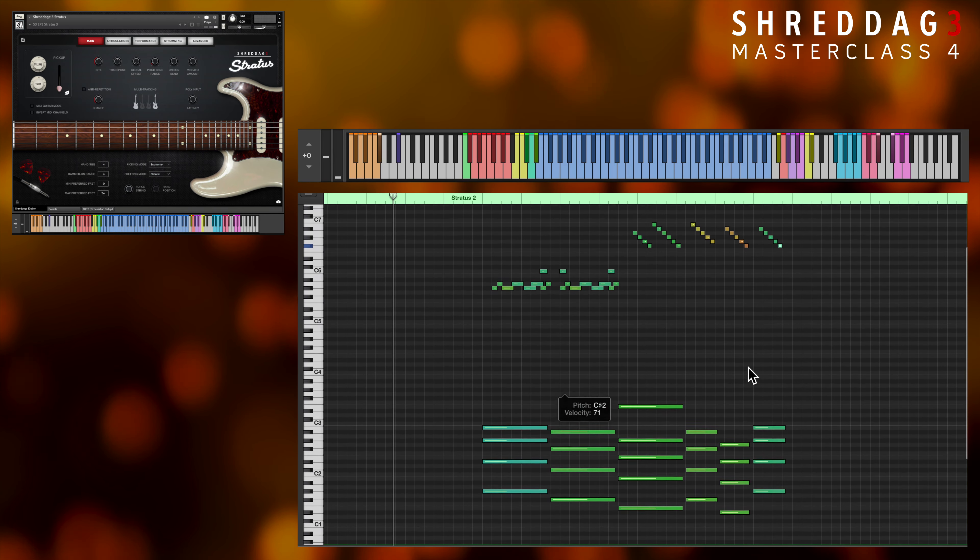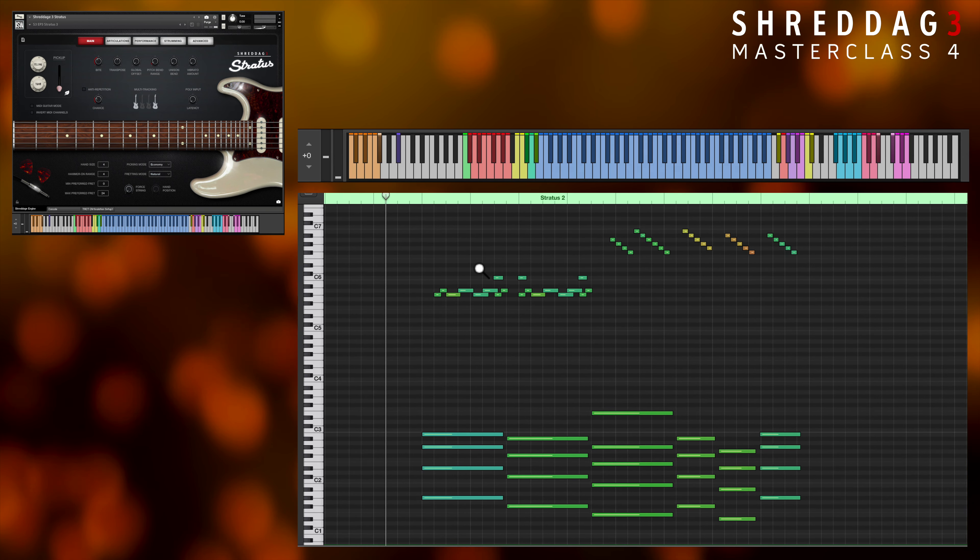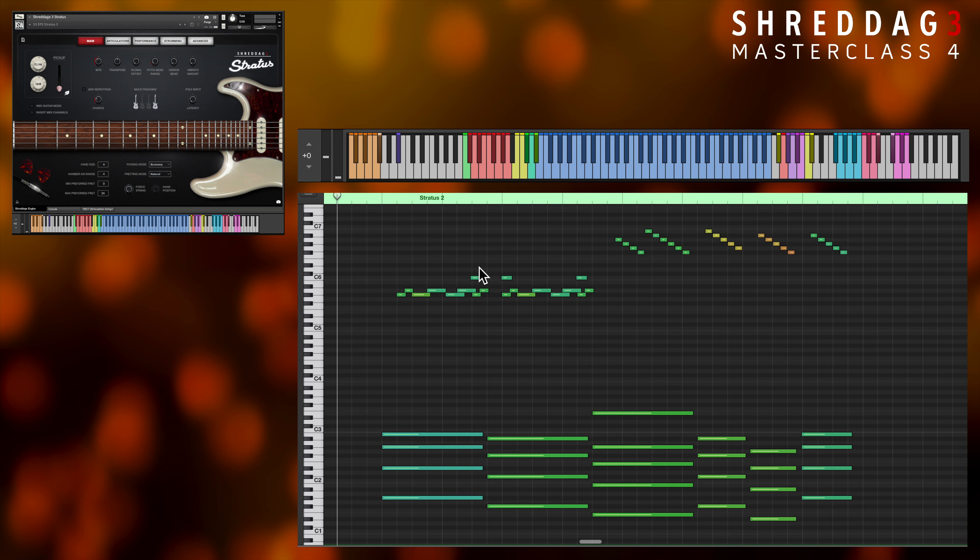Poly Input can also be used with our strumming and string picking keys, which we'll cover next as we introduce the strumming mode. Here's a quick example to demonstrate what I mean before getting into how it works.